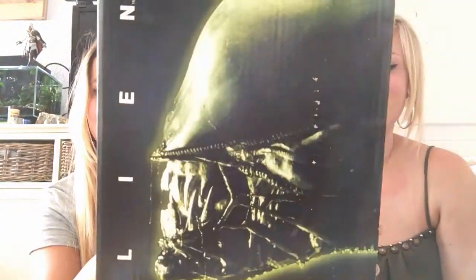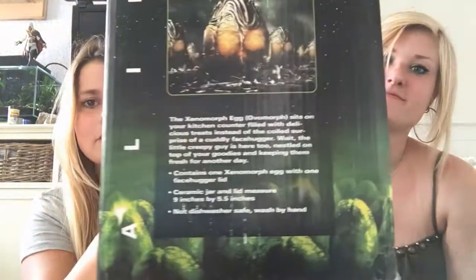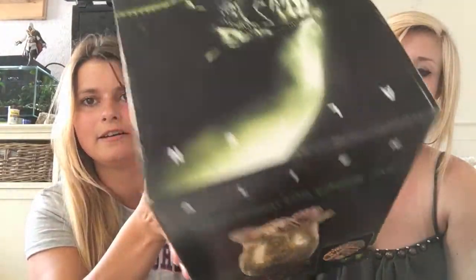Hey, Gamecasts here! Today we do a review about the alien cookie jar! This is the box. You have here the alien, the egg, a little story is here, and again the alien.